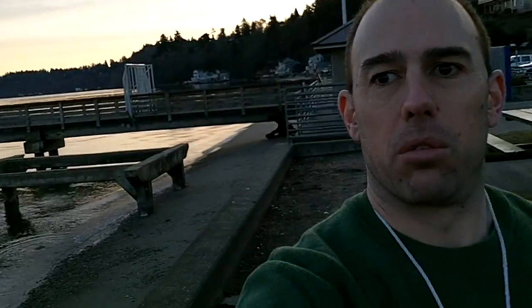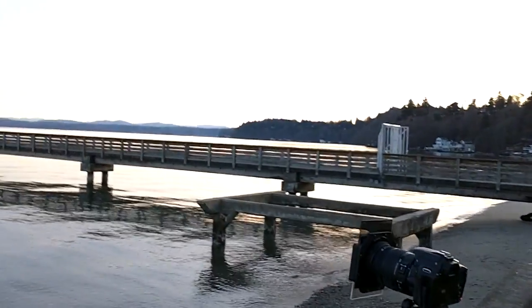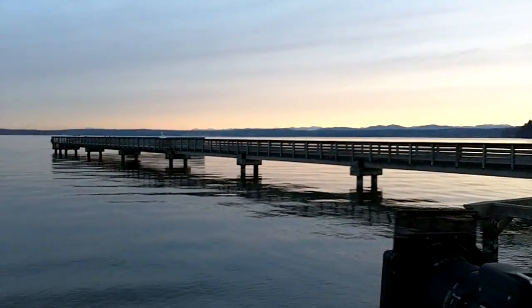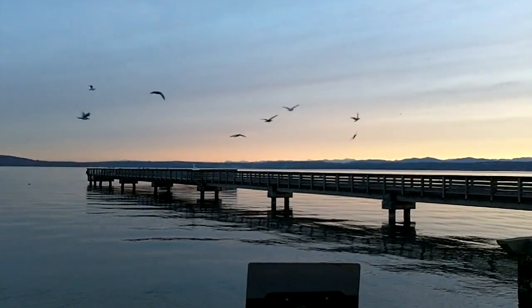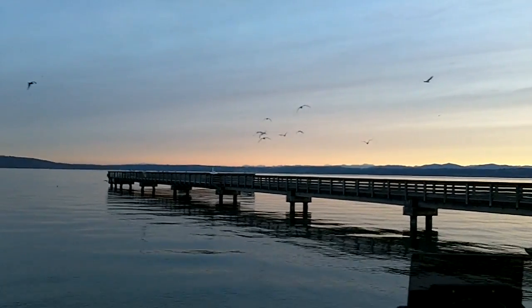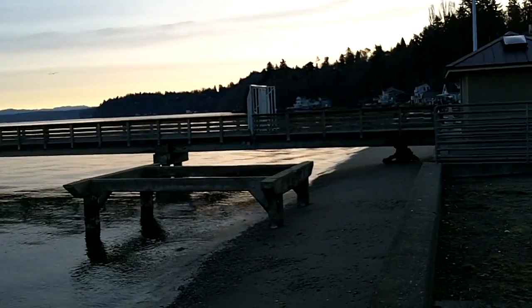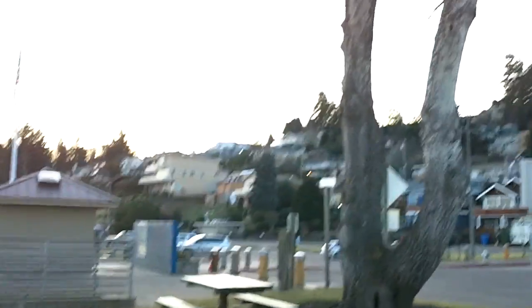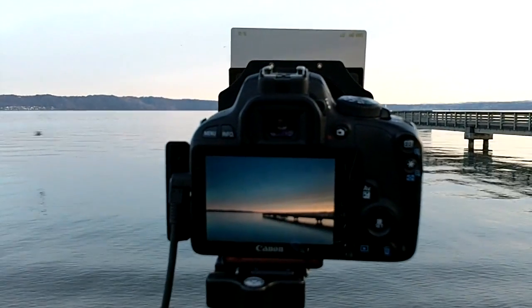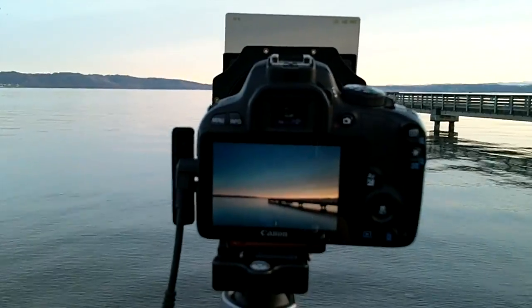Unfortunately my light's fading really fast, so it's just kind of turning into a boring day. But there's still some decent light. I put my 2-stop graduated hard filter on to really darken up the sky, and then I've got my 6-stop neutral density filter on. It gives me a shutter speed of about 25 seconds. Looks pretty good — that's what we've got. I'll take a few more.